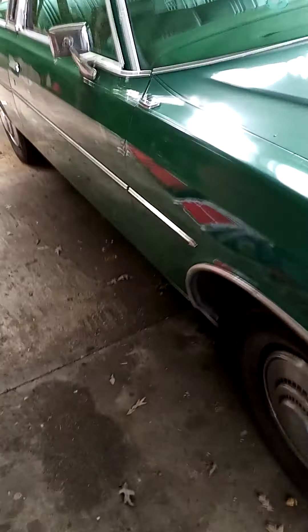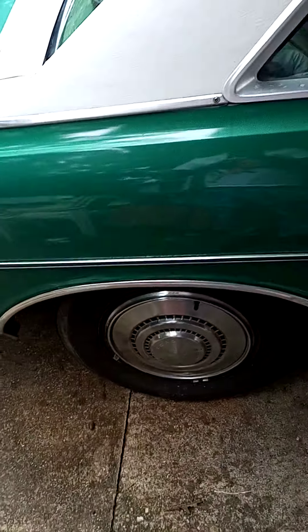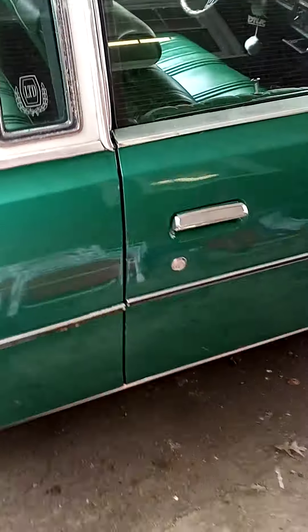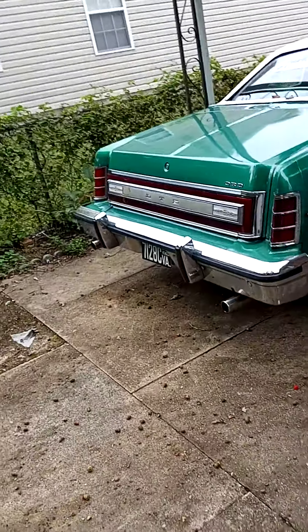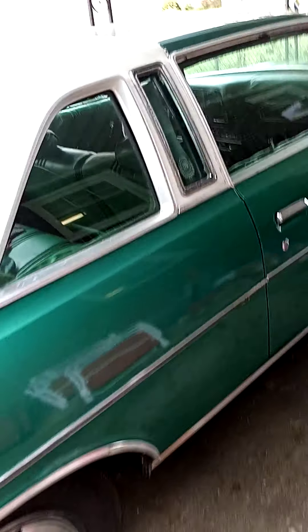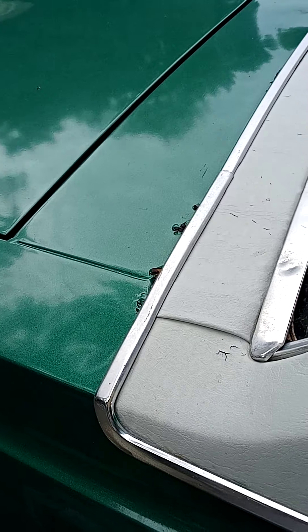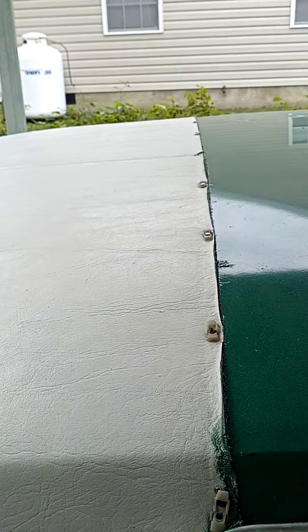Alright YouTube, here we go — giving a full tour of my old school cars. First we got my '77 LTD. This car has been rebuilt; I've had it about eight years. I did the top over, and it's probably about time for a new top and new paint. Lost this piece — it just fell off.